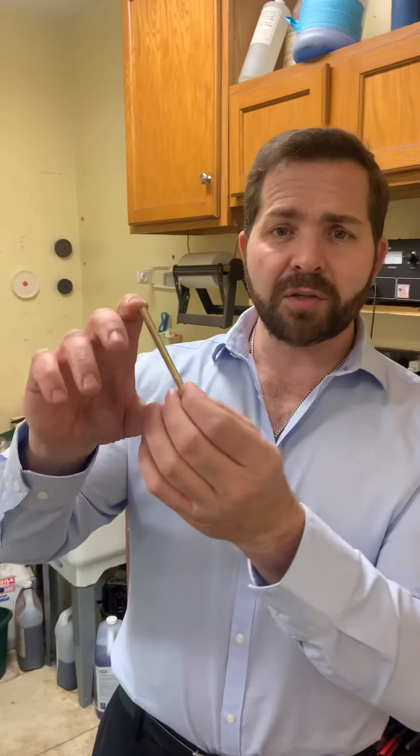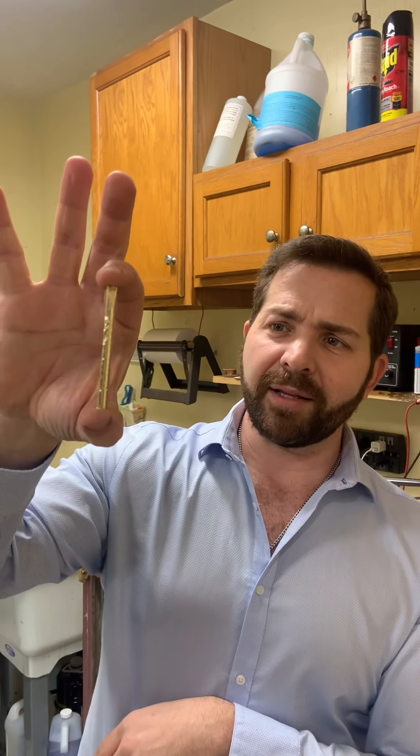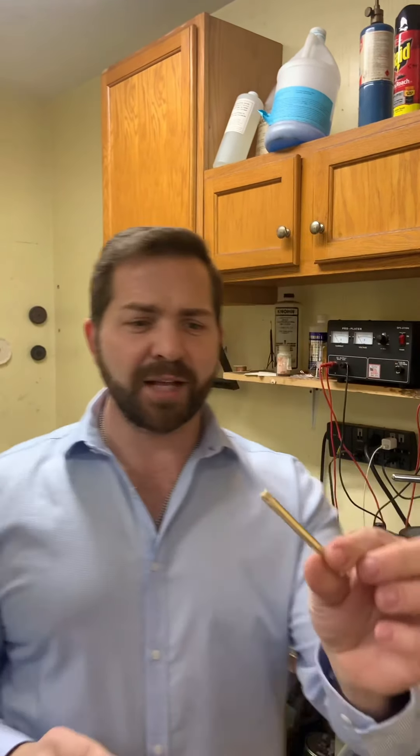So it starts with this — a yellow gold bar. I melted down some old gold into an ingot maker, I think that's what it's called, and I got this nice bar shape.